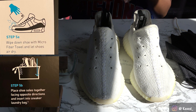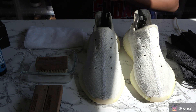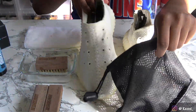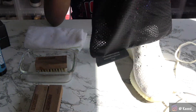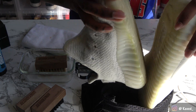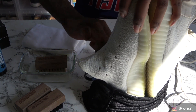Now that we're done with step four, let's move on to step five. There are two options: step 5a says to wipe down the shoe with the microfiber towel and let them air dry. I'm not going to do that because I have the laundry system kit. Step 5b says: place shoes with soles together facing opposite directions and insert into the sneaker laundry bag. So one shoe is inserted this way and one shoe is inserted the opposite way — that's what I take 'opposite directions' to mean.